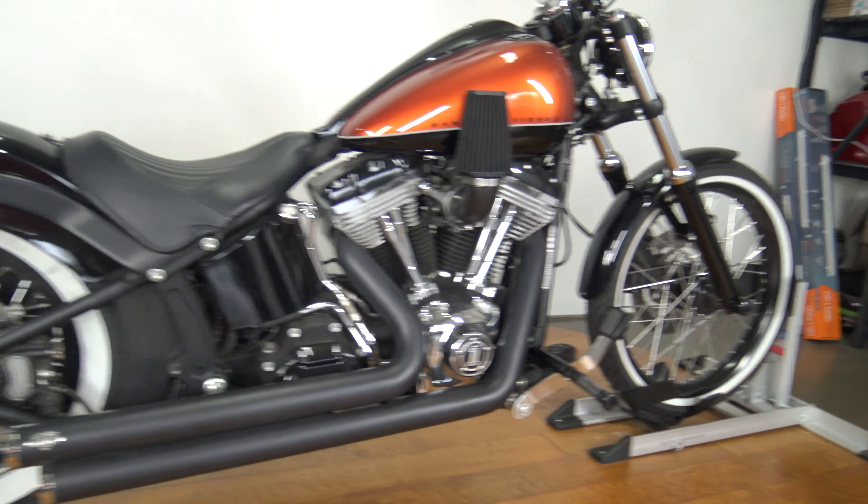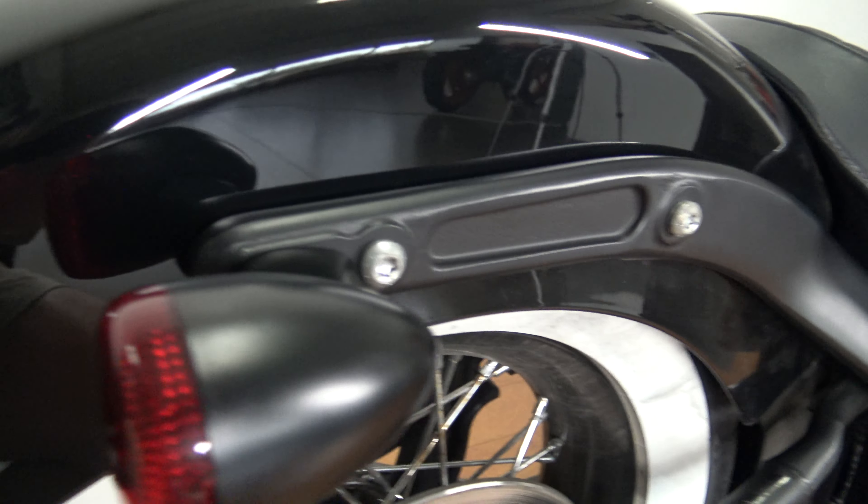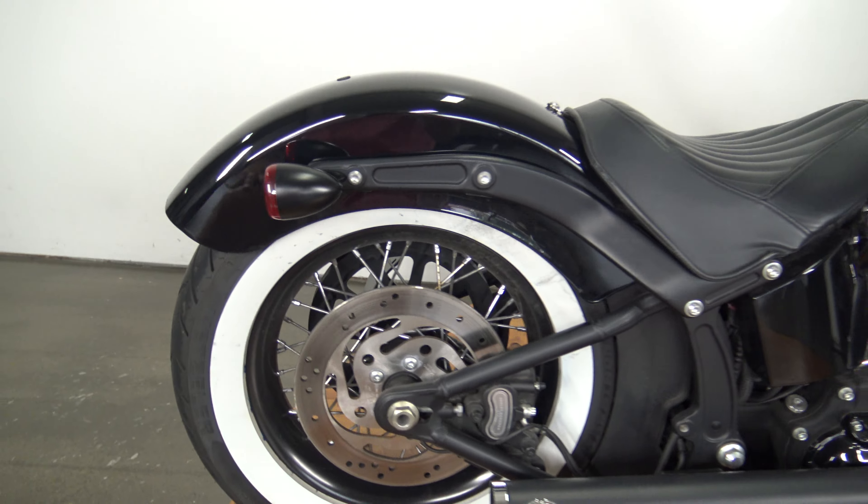This thing is so cool — solo seat with a cool pattern on it. Guys, this bike's got like 3,000 miles on it, not going to be many flaws. We got a tiny little scratch right there, like one little thing of touch up paint would basically make that obsolete.